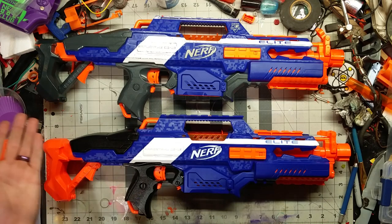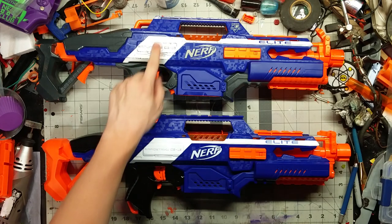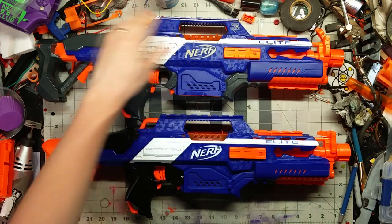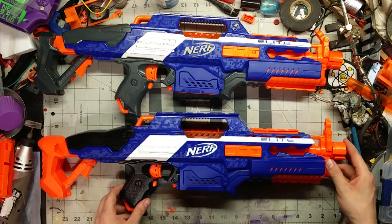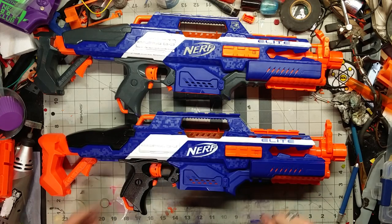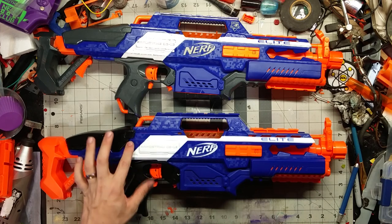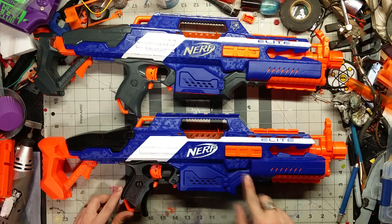This old one's a bit beaten up because it's one I thrifted back when I was visiting Florida a while back. The shade of orange is ever so slightly different — that might just be because it's newer plastic. The cheek rest and the grip are both black, which is quite pretty. I do like the black on the blue and white better than the gray, though gray is a nice secondary color. The hand stop area right here is unpainted, which is very interesting.